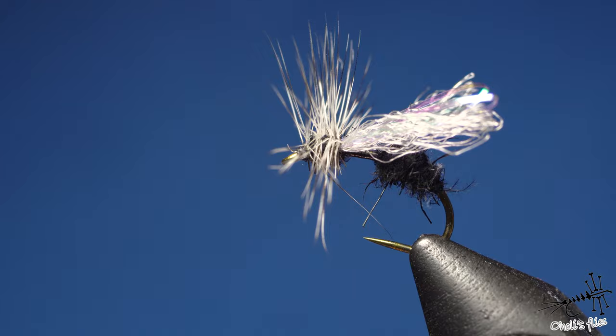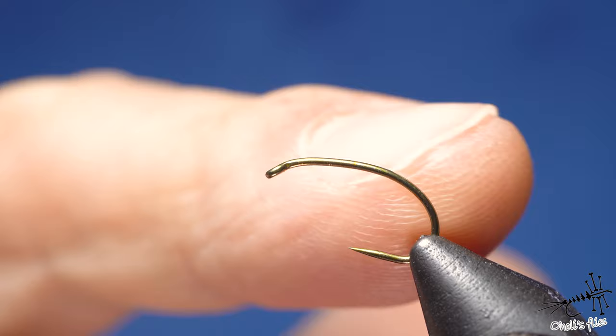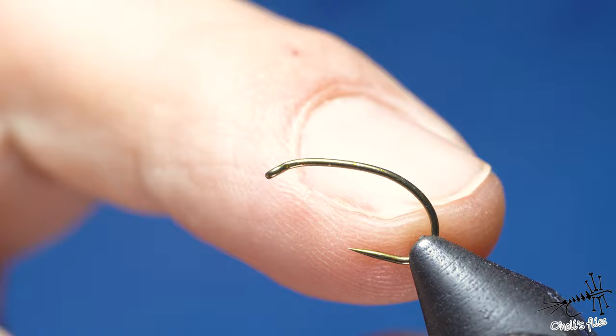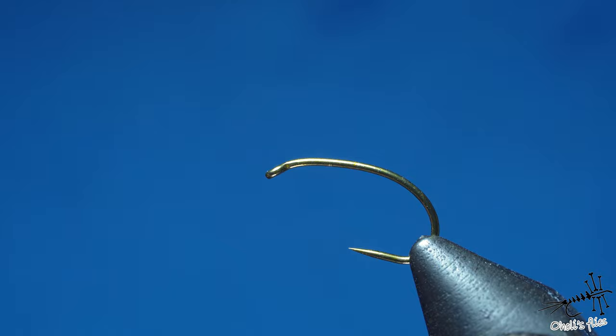The hook is the TMC 2487 in size 12 — it's barbless, no need to explain why. I like a curved model for ants because when the abdomen sinks down in the water it's more visible to fish, and I think that's a big trigger. That's why I prefer curved hooks for this pattern.